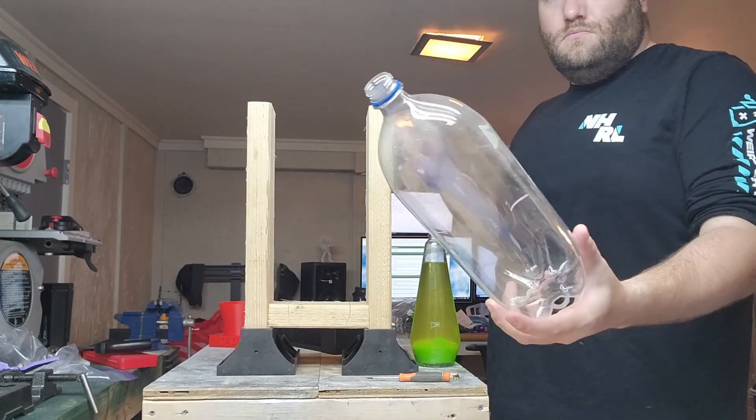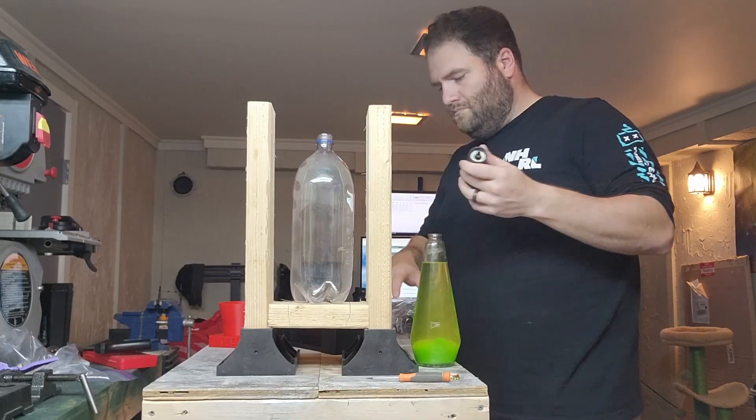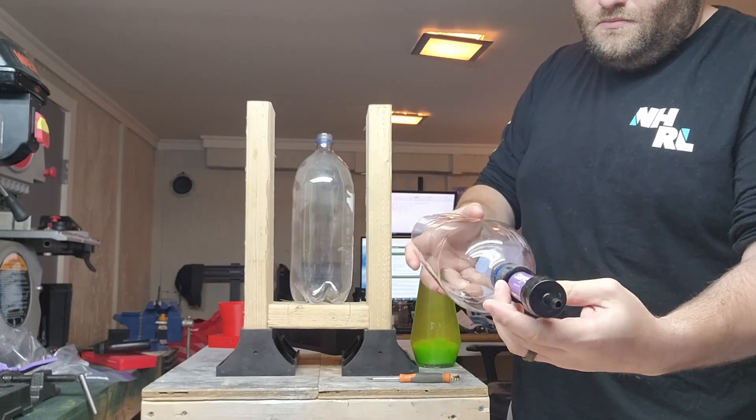I'm using a mini Sawyer filter and a couple of two-liter bottles. One I leave intact, one I cut about two-thirds of the way down. The condensation you see in the intact bottle is just some distilled water that I use to rinse it out.